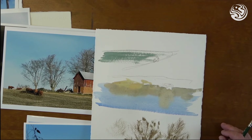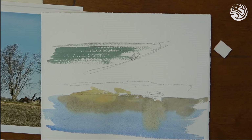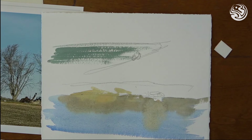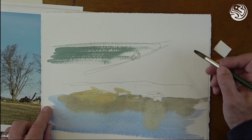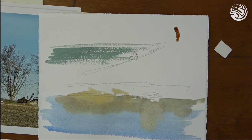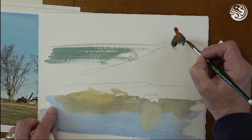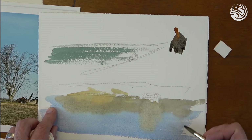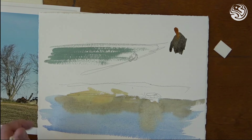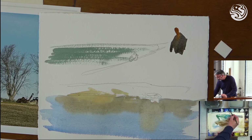Another great use for dry brush is to make it look like things are moving. I'm going to demonstrate quickly how to make a person look like they might be walking. The trick is to dry brush their legs a little bit and not make their bodies too perfect. So if I want to make a figure look like they're walking — there's their head, give them a dark gray shirt — if I angle their body a little bit too, that also helps make it look like they're walking, with one arm out and one arm back.